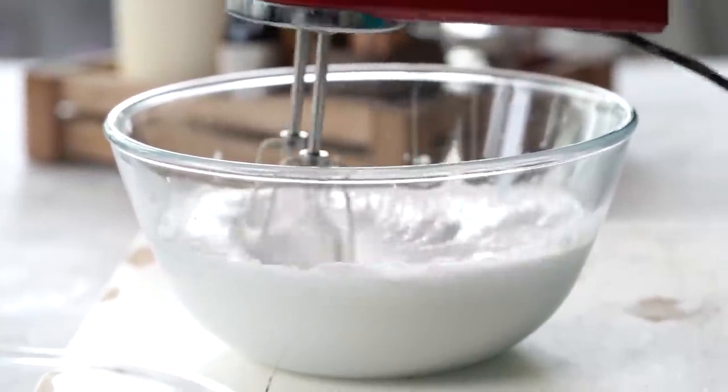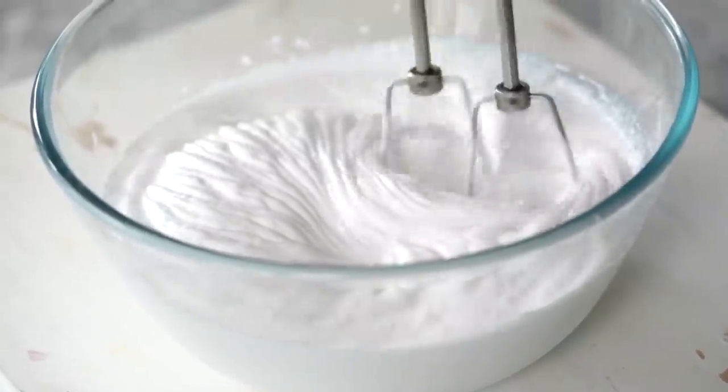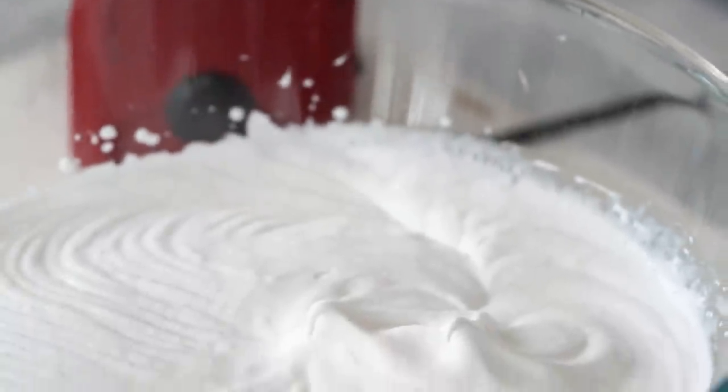What we want to do is beat the cream until it reaches the stage of soft peaks, which means that once I lift my electric mixer up, the cream will form peaks that do not hold their structure. I've now beaten my cream to soft peaks.